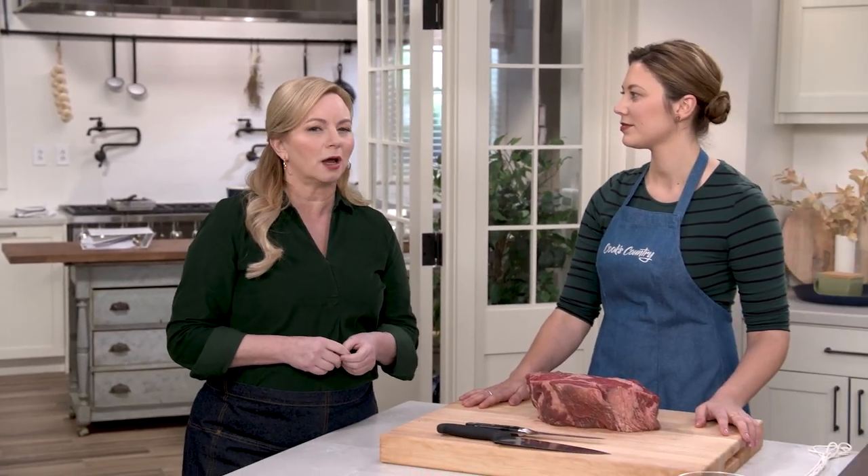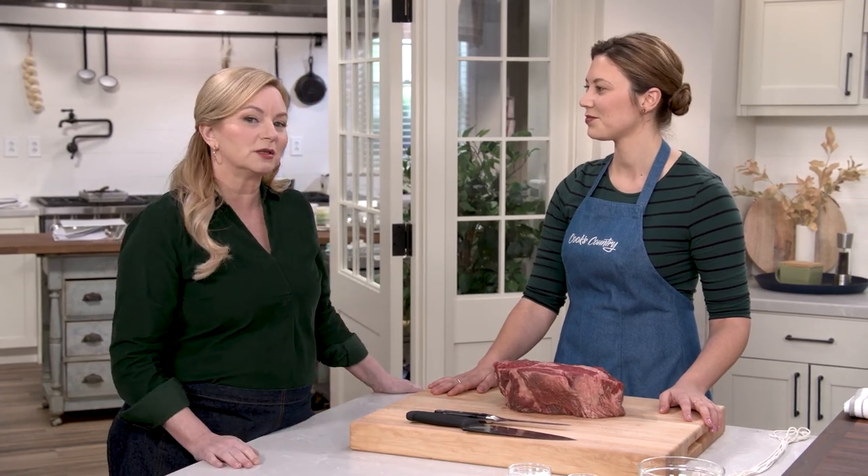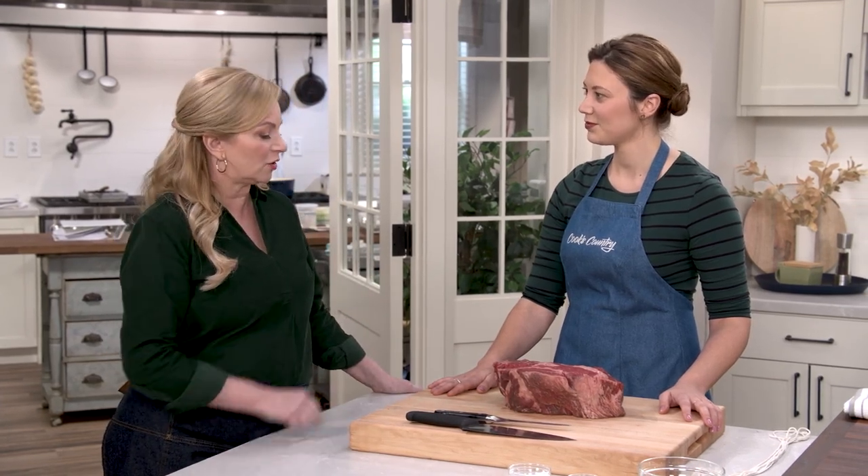Chuck roast is a great cut of beef that comes from the shoulder of the cow. It has big beefy flavor and lots of intramuscular fat that runs through it. All this means is that it's a great cut for stewing or braising — it's the number one cut for pot roast. But Morgan's here to show us another way to cook chuck roast.